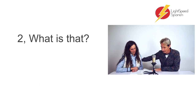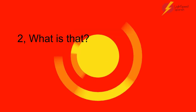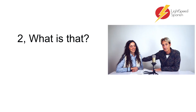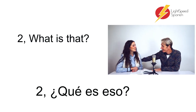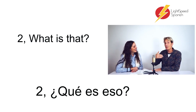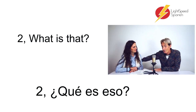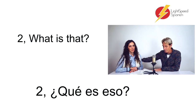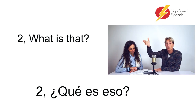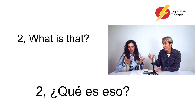Number two: 'What is that?' — ¿Qué es eso? The thing about 'eso' — talking about the tilde — the ones that are what you would call neutral, they don't have tildes regardless. So 'eso' is just 'that'. We don't know the reason, we can't give it a gender, because we're asking what it is — we don't know what it is, so we can't put a gender on it.